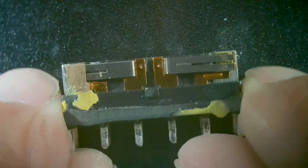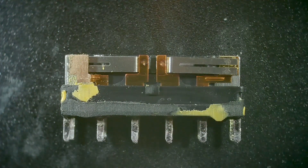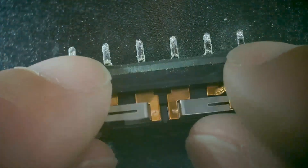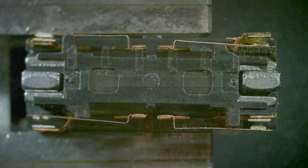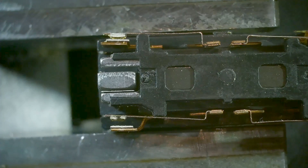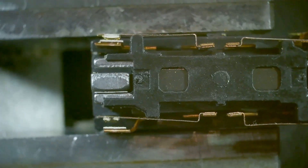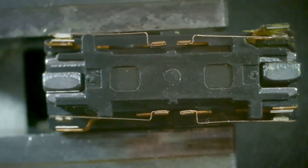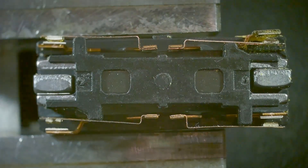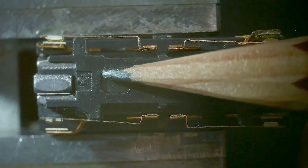I took one of the relays over to the belt sander and ground off the outer case, and this is what's inside. There are four switches at the corners of the device, and then there are those little silvery things on the left and right ends — you can basically think of those as permanent magnets. It'll stick in one state or stick in the other state. I'll show you that by pushing on it.